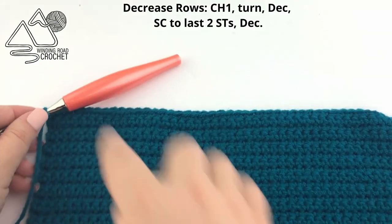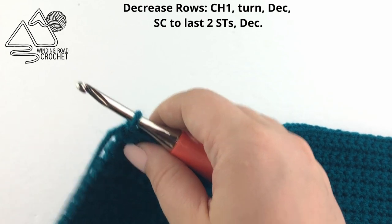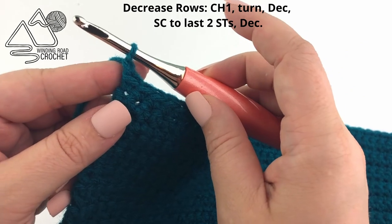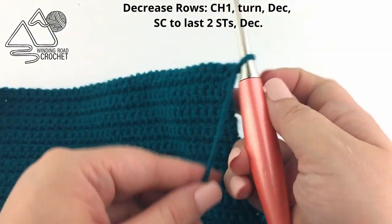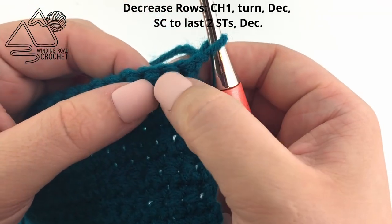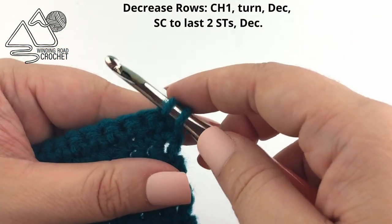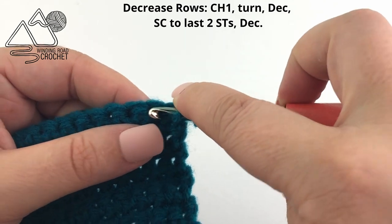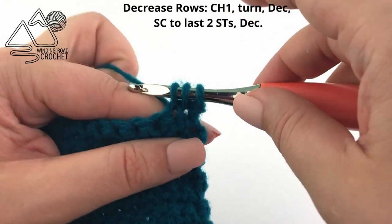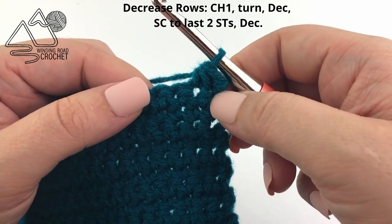Moving on, we are going to start a set of decrease rows. Both for the adult and child size the decrease rows are worked exactly the same, but you'll work a different number of decrease rows to make the point at the top of the purse. We're going to chain one and turn and decrease — single crochet two together — in the first two stitches. Pull up a loop in the first stitch, pull up a loop into the second stitch so you have three loops on your hook, yarn over and pull through all three loops. That is a single crochet decrease.